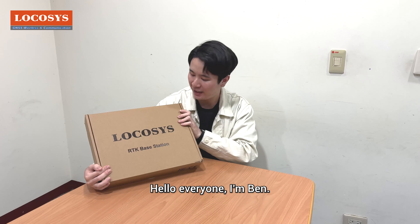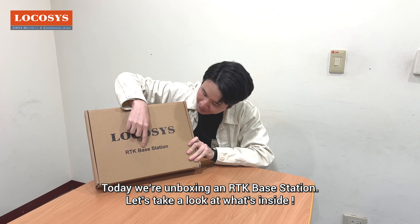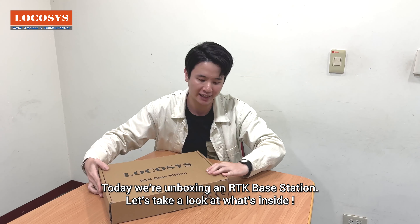Hello everyone, I'm Ben. Today we're unboxing an RTK base station. Let's take a look at what's inside.